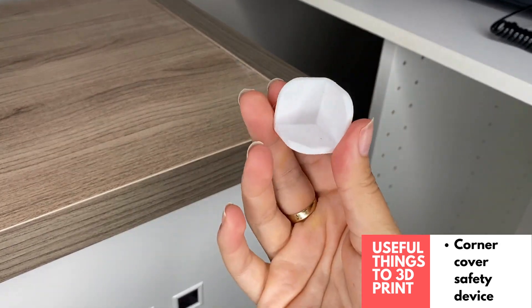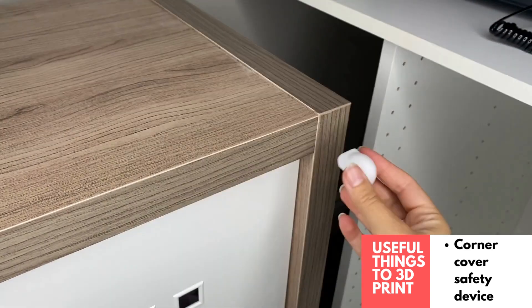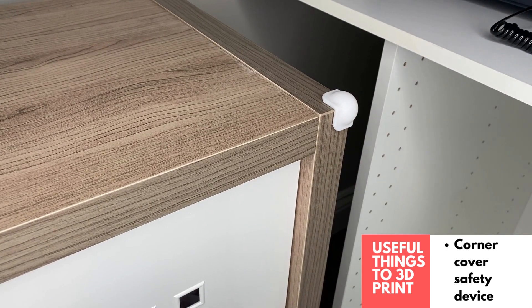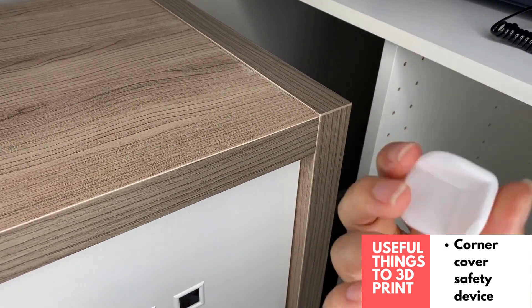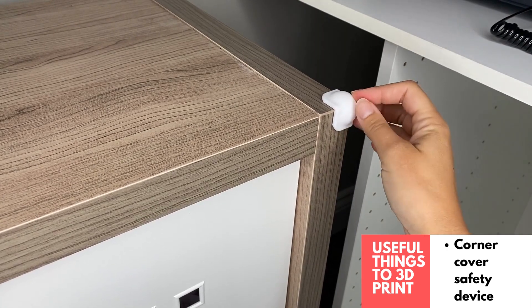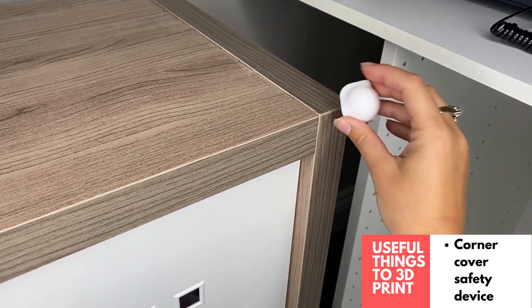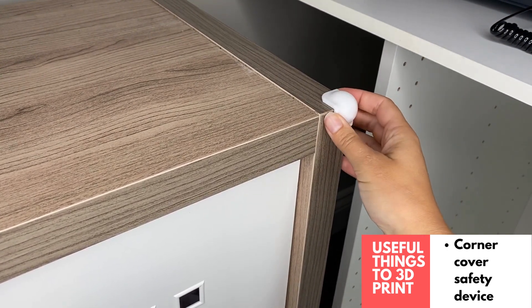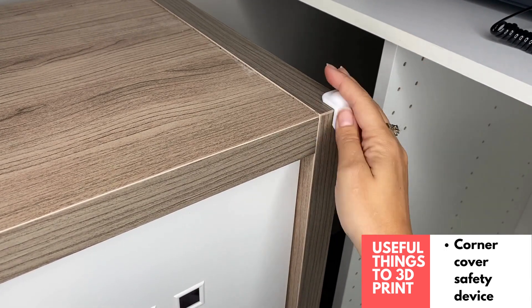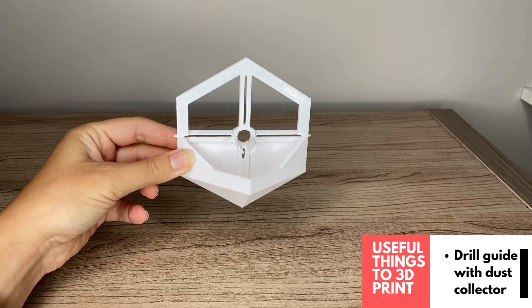There are a lot of 3D printed corner bumpers online, which are very useful if you have a young child around. I like the look of this one — it's print-in-place, and you can use a little adhesive like a command strip to keep it secure on your corner. It fits really nicely on sharp corners and can be printed in a variety of colors to match your furniture.